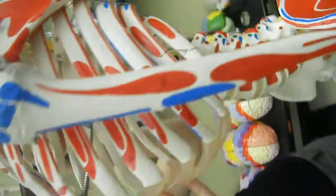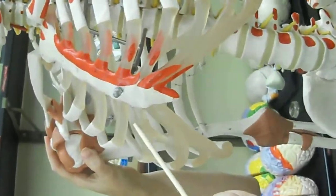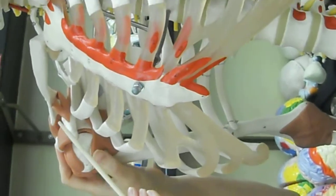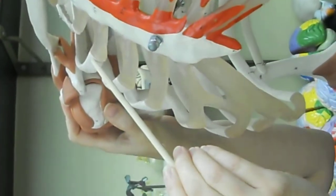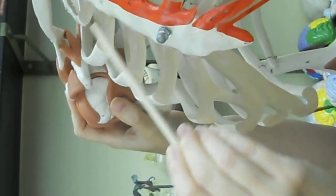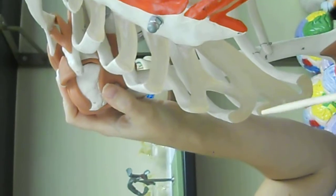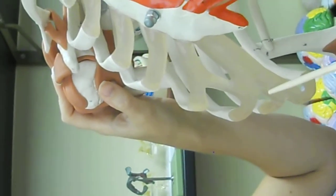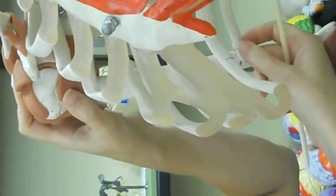Now for the ribs — these are the costal cartilage that connect the ribs to the sternum. These ribs have their costal cartilage connect directly to the sternum, so they're the vertebral sternal ribs. These ribs down here have their costal cartilage go to another rib's costal cartilage, so these are called the vertebral chondral ribs. And then we have the floating ribs at the very bottom — the last two.